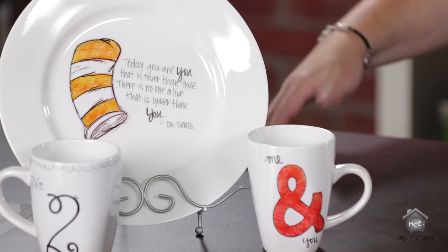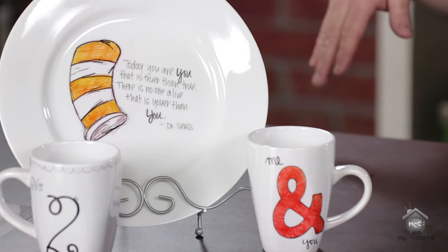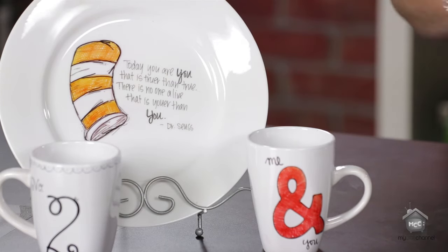This one I actually sketched from a pin I found that had a Dr. Seuss quote on it. My son is in Seussical the Musical at his high school, so I thought it was appropriate to do a Dr. Seuss quote. I sketched it out — I'm not by any means an artist, but I had a lot of fun. You'll notice the color is kind of orangey — I had used red when I did that, so that's one thing to note: colors change when they're baked.